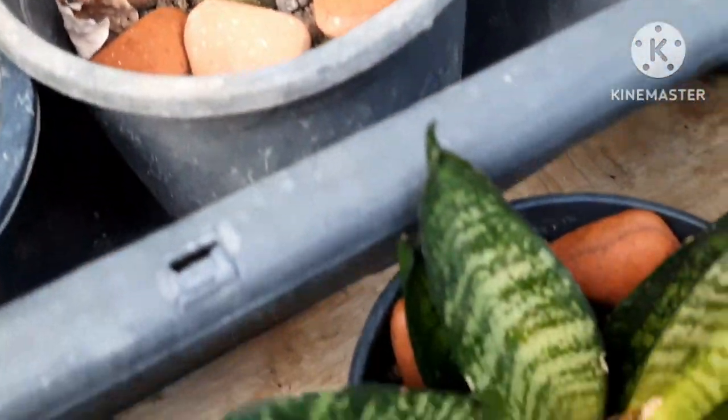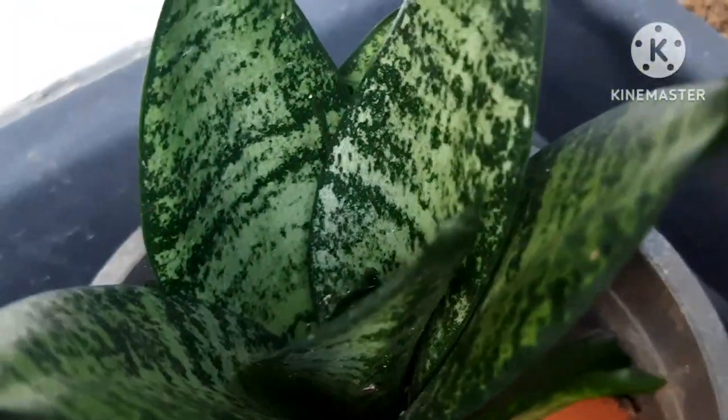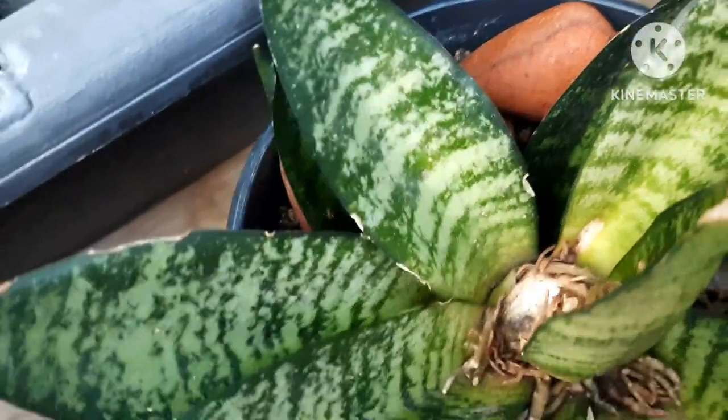Sansevieria, or snake plant, is also another beautiful plant. Once you have one plant, you can divide them and make many out of it. You can grow it with a single leaf, propagate in water, or put them in soil for better growth.